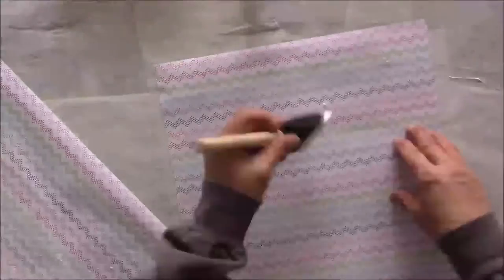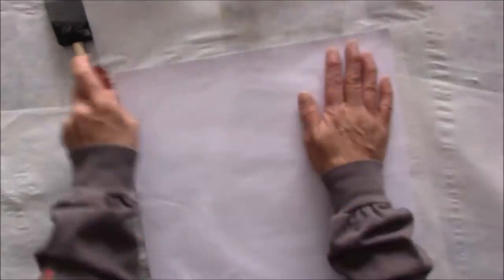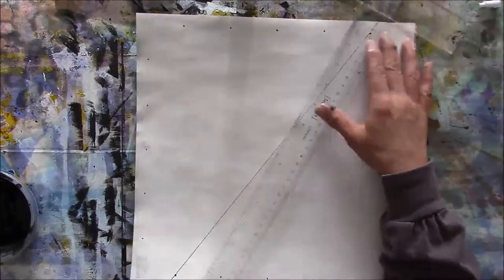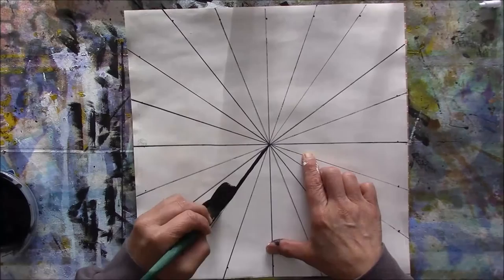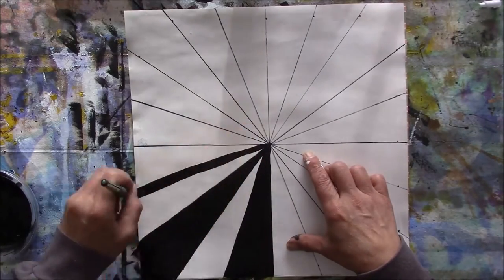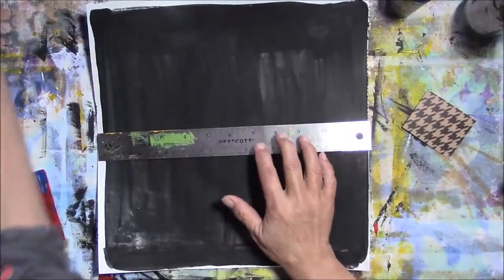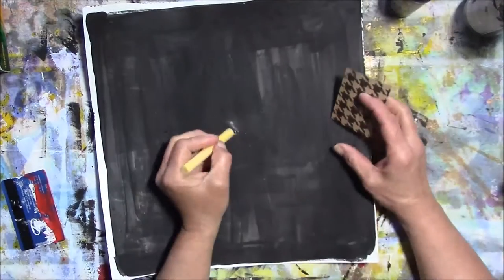Starting off with two pieces of 12 by 12 scrapbook paper, I'm gluing them together and then marking off all of the edges in two-inch increments, making this pie type of design and painting in every other pie section in black. Then I'm going to flip it over and paint the back side with black because I didn't have any black scrapbook paper.